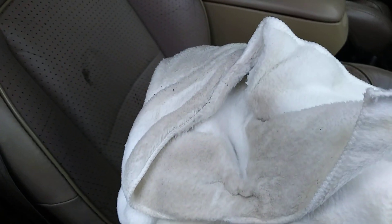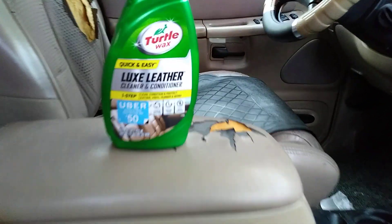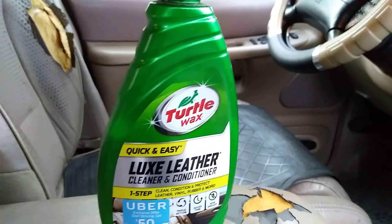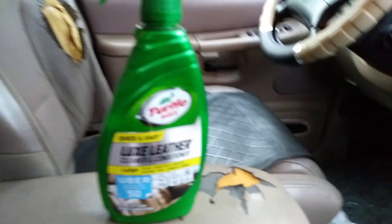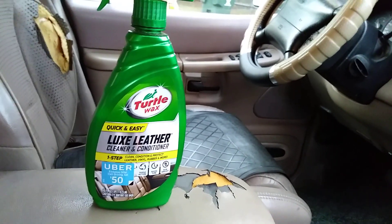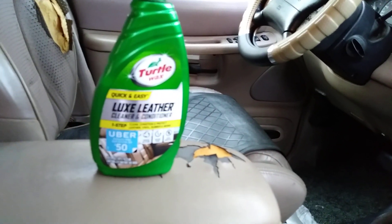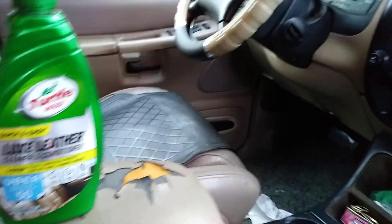As you can see, it's pulling out a lot of dirt and grime from this seat. I put some pressure on it but it was worth it — see, the seat was really dirty. This product really works to nourish the leather and clean the dirt and grime, all at the same time. It cleans the seat, nourishes it, and puts the shine and nutrients back into your leather or vinyl. You can use it on your dash, door panels — you name it.